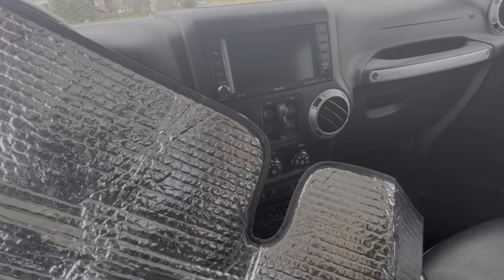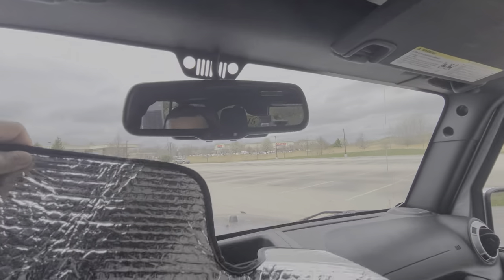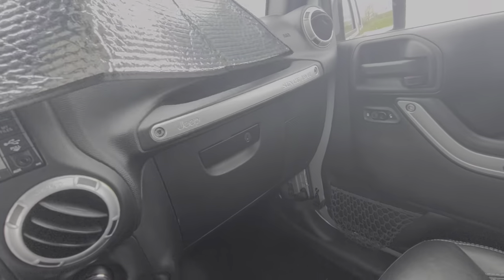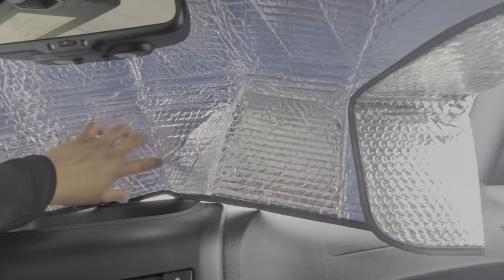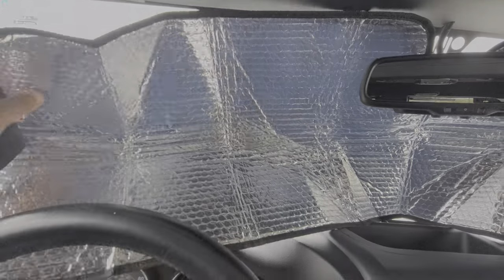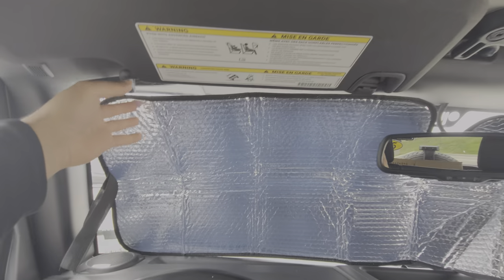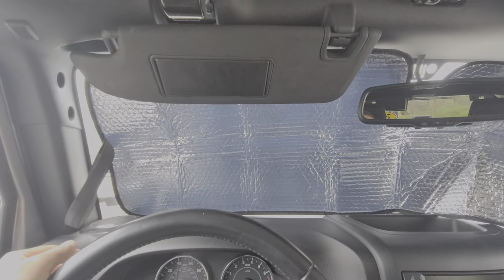It's pretty simple installation — that part goes in the middle here. I'm trying to do this with one hand so bear with me. Put this one here and just slide it up. Just push it in the back and you could always use the sunshade to keep it nice and firm.